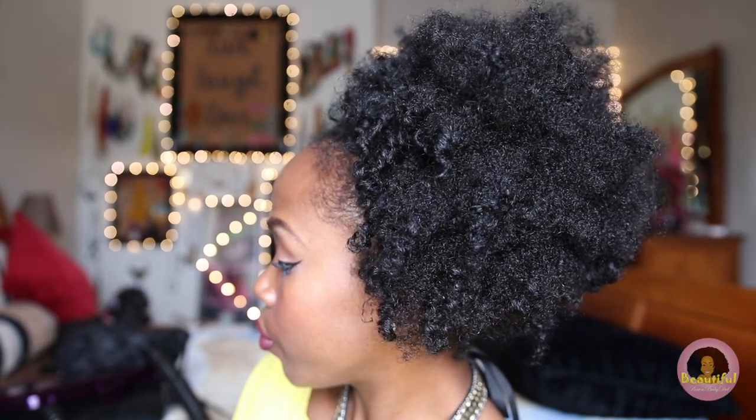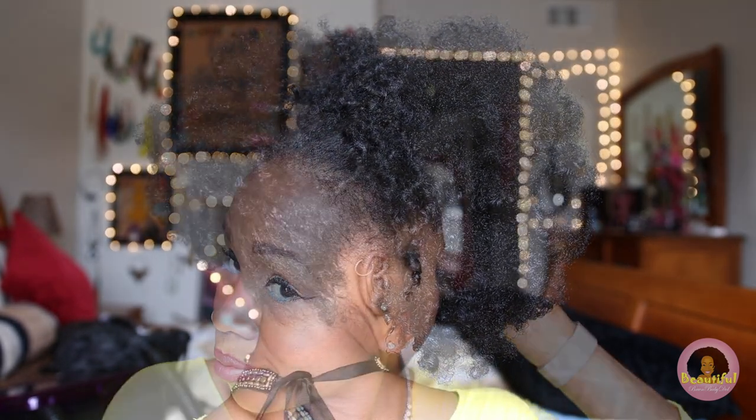Hey guys, you've asked me about this lazy day natural hairstyle and I'm gonna give you the details. I'm also gonna give you the rundown on how my hair is staying healthy and hydrated during the fall and winter months.